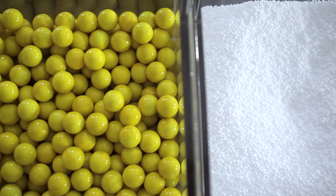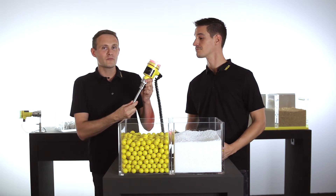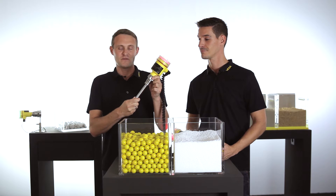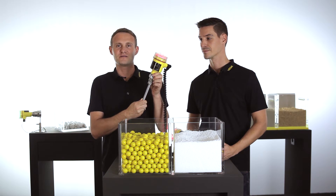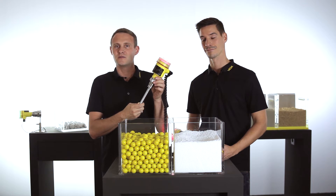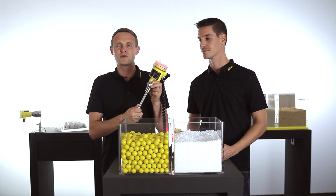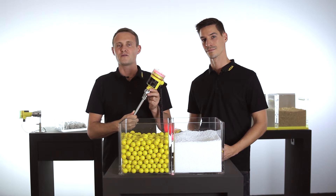We want to start with a vibrating point level switch for bulk solids. The working principle of vibration switches is easy: there is a vibrating element which is oscillating at its resonance frequency, and as soon as it touches the medium, the amplitude is damped and a switching signal is generated, for example to stop the filling process.